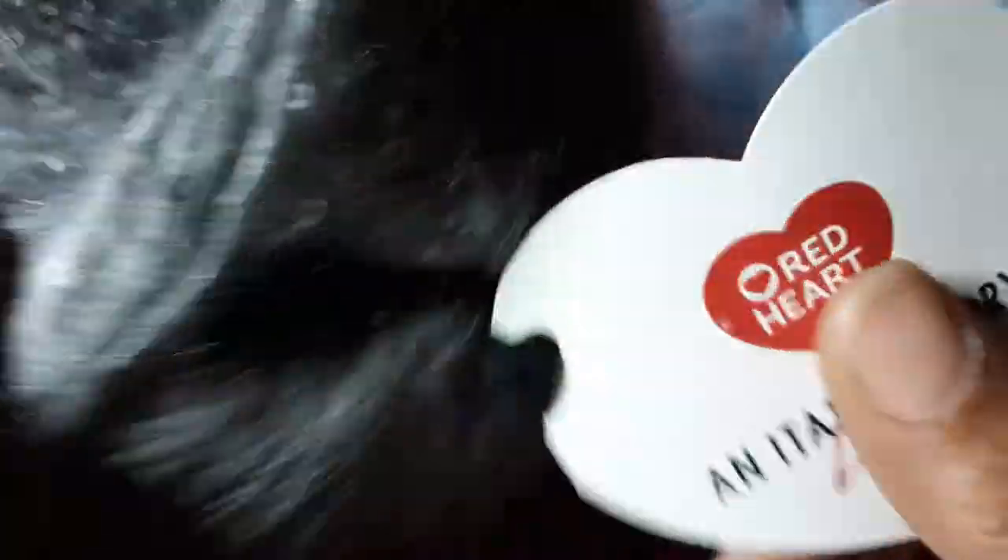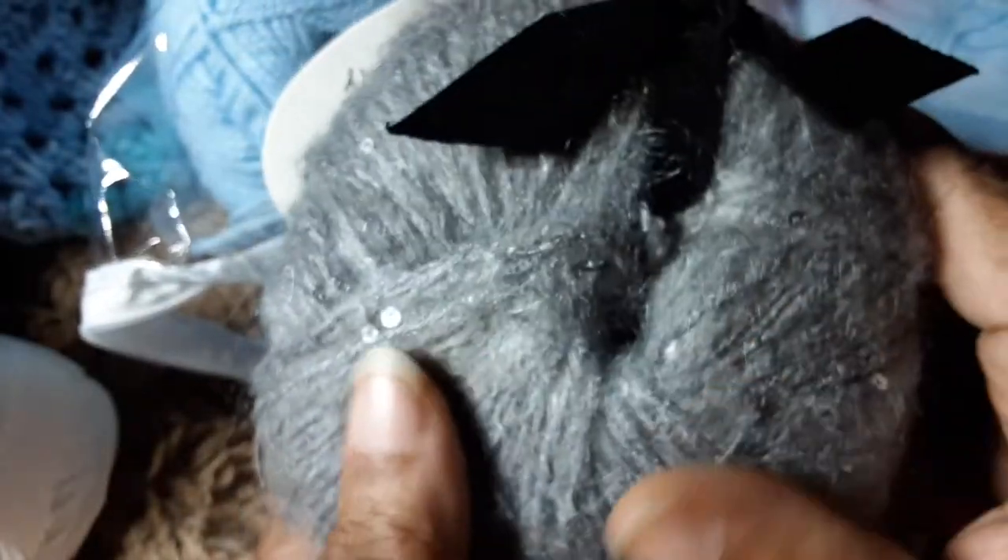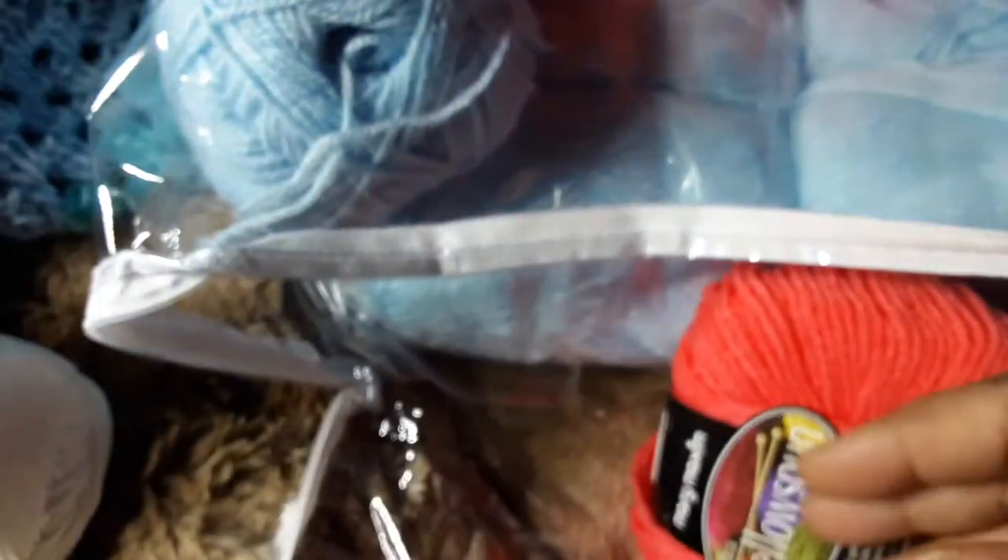I don't think it says what weight it is, but I would assume maybe it's a three. Oh my, this one is beautiful! I need to do some investigation on this little donut — that's pretty.